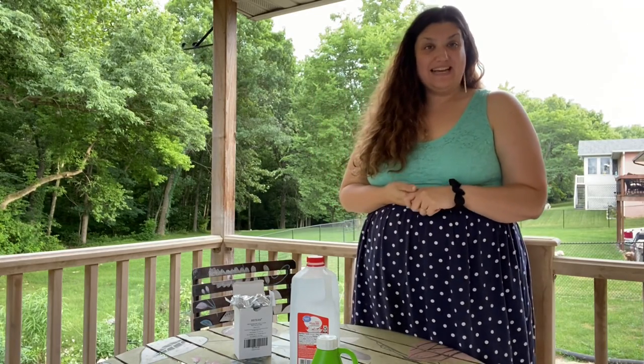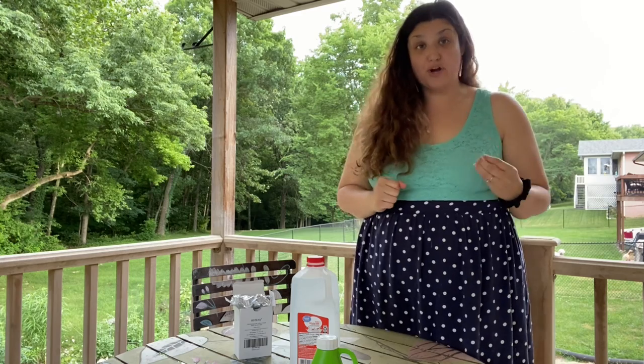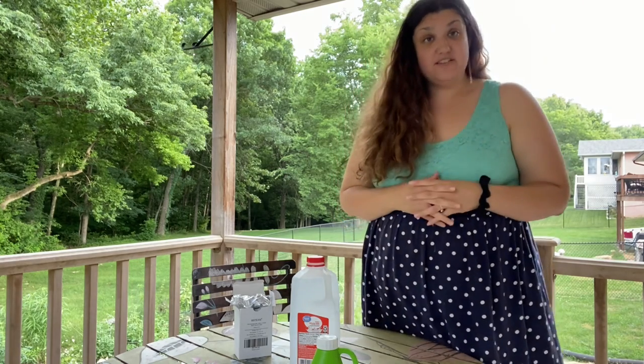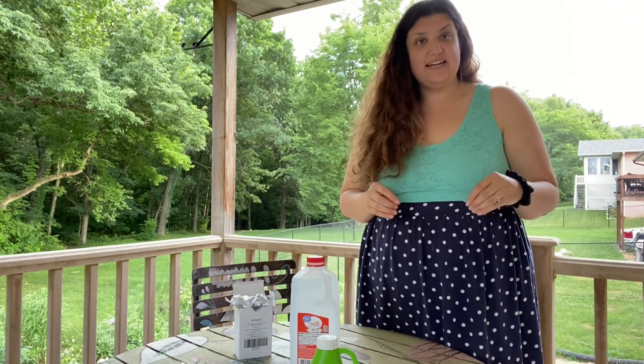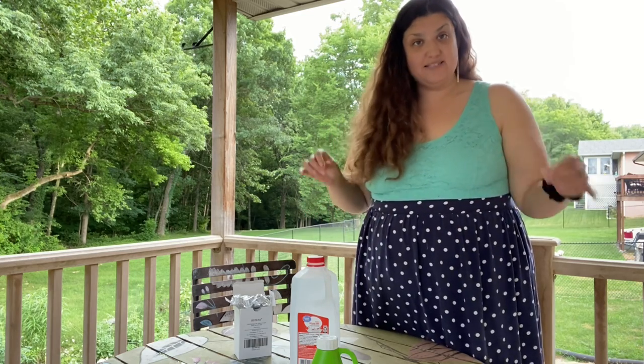Hi! So today's the day that I'm officially going to go to war with the squash vine borers. I've already tried the surgery method and they're still in there. I think it's just not feasible because there's too many spots for them to bore in, which they have already.